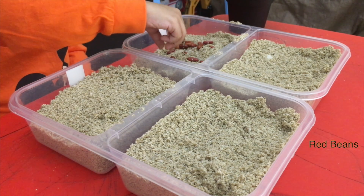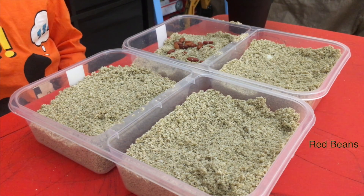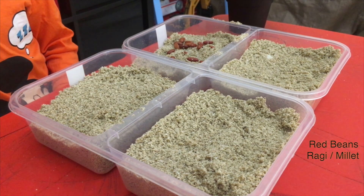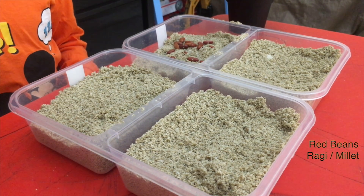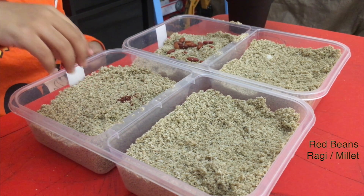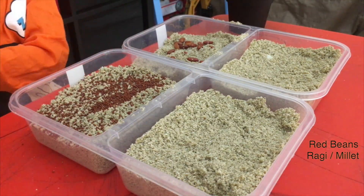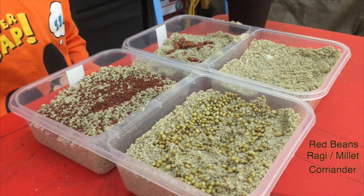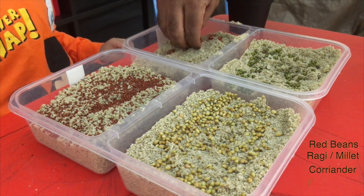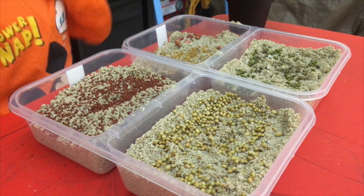Okay. We have to wash your hands after that. Now the next — next set of seeds. So we're going to add some ragi. Ragi. Yes, we'll put it here. What is ragi called in English? It's called millets.